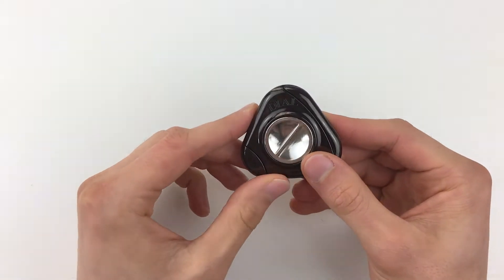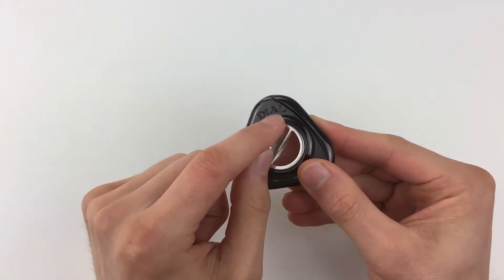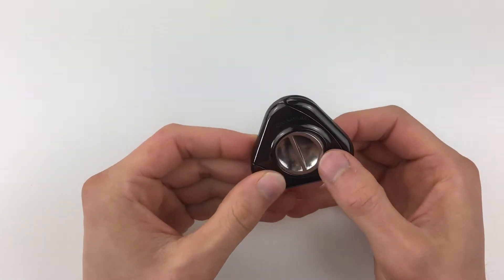Before we start, I'm going to be describing this with the dial side — the bit that says 'dial' on it — and the Haniama side — the bit that says 'Haniama' on it.